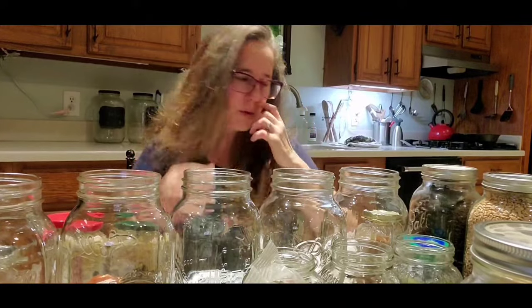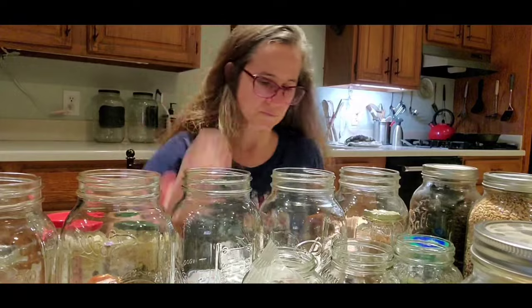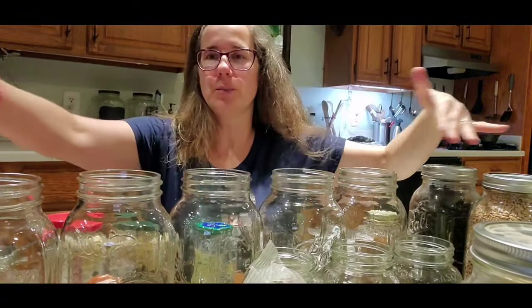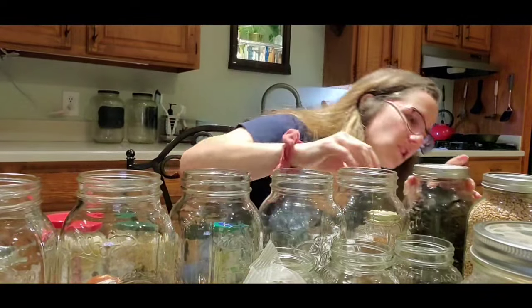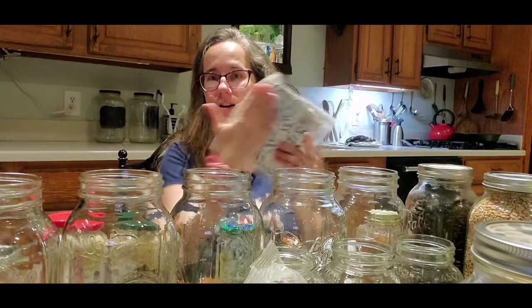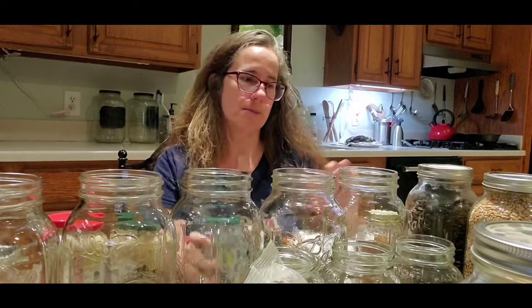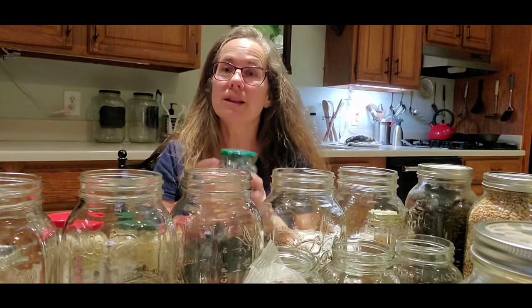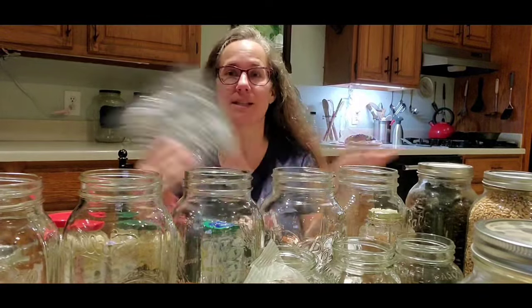I use those too, not very often, because canning jars are reusable. Mylar bags are reusable to a certain point. One thing you want to be aware of when using oxygen absorbers: once you fill your product, wait to open the oxygen absorbers until you are ready to use them, because they will activate right away. When you cut the bag open they're going to start activating, so have a compact canning jar ready to put the leftovers in — because they'll start warming up, getting hot, which means they're working. You don't want to keep the bag open too long or they become useless.